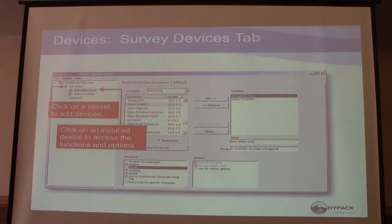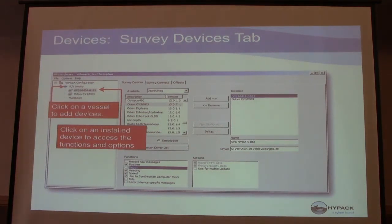Each device under the mobile is going to have different functions. You can see on the bottom left: record raw messages, position, depth, heading, speed, tide, record device-specific messages, and synchronize with the computer clock. Your GPS would obviously have position, speed, and heading if you have that capability.